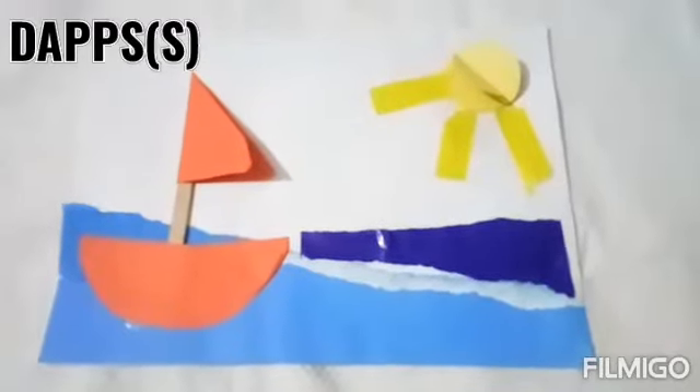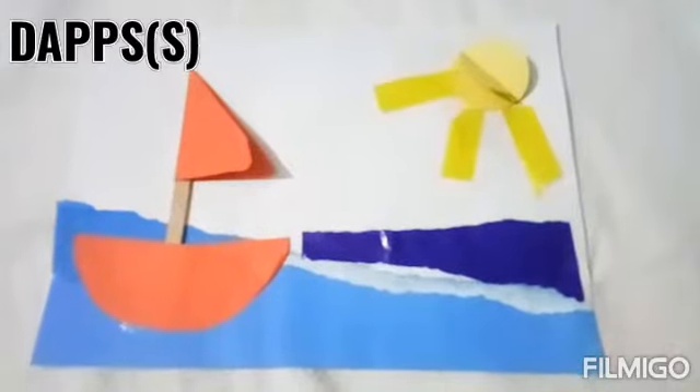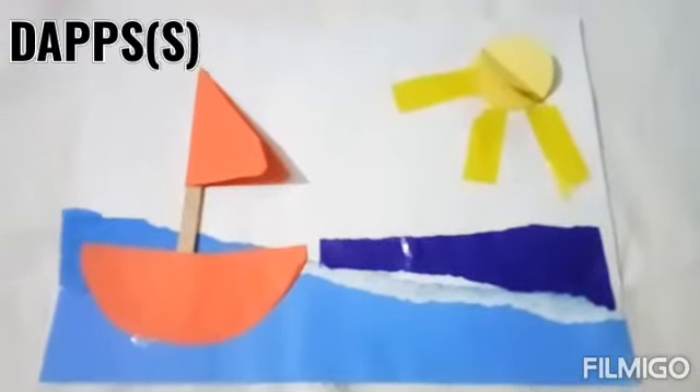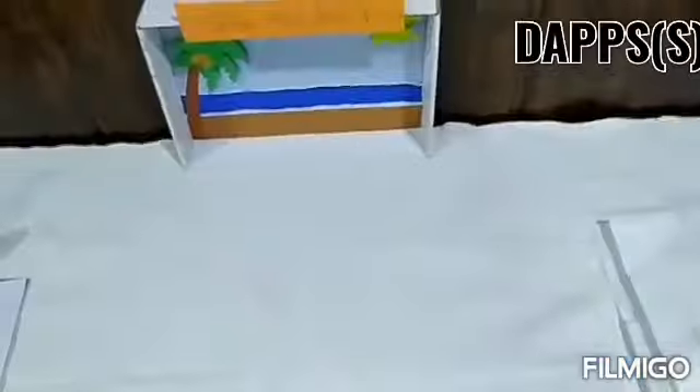Good morning children, how are you all? I hope you all are fine. Today we are going to make this summer collage by tearing and pasting colorful papers. So let's see what we all need to do this activity.